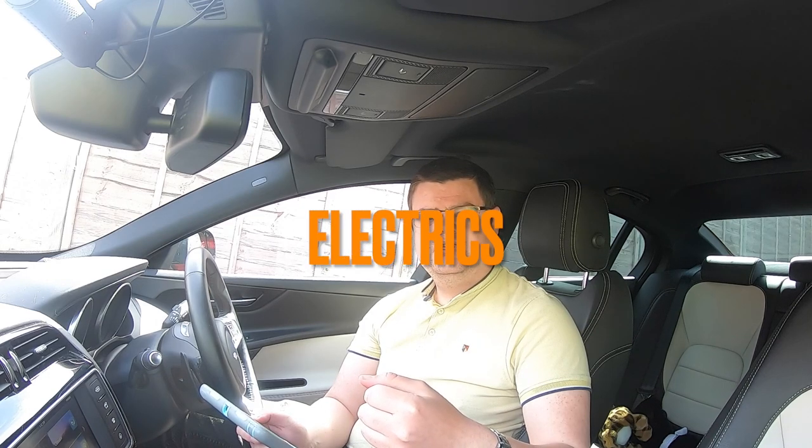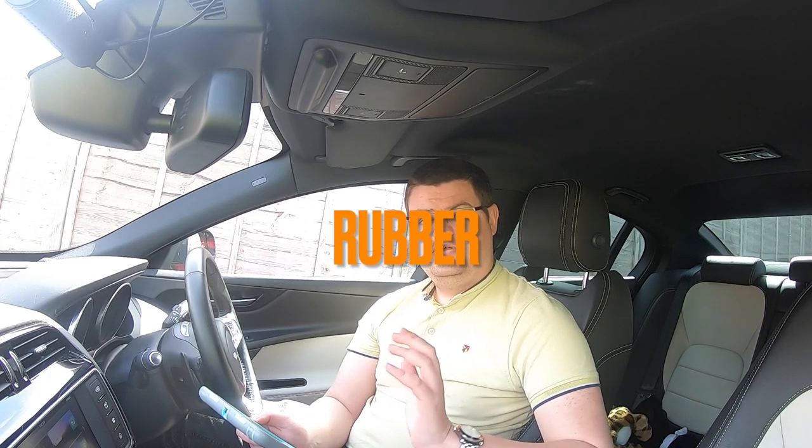E stands for electrics — make sure everything electrical on your car is working, including all your lights. Make sure there are no warning lights on your dashboard; if there are, you will not be taken out for your test and you will lose your test fee. R stands for rubber — make sure your tyres are in good condition, with no nails, at least 1.6 millimetres of tread, and inflated correctly as per the manufacturer's guidelines. Also make sure your wiper blades are in good condition so they properly clear your windscreen.